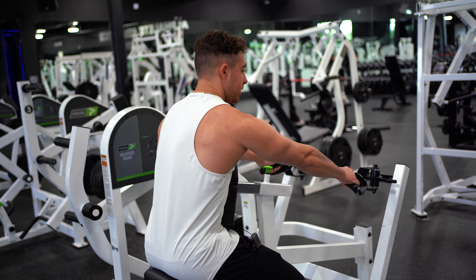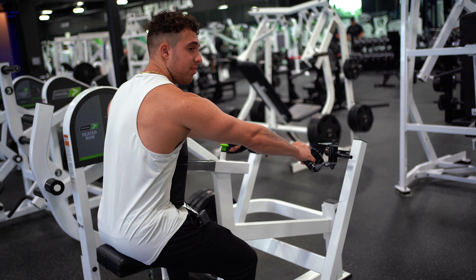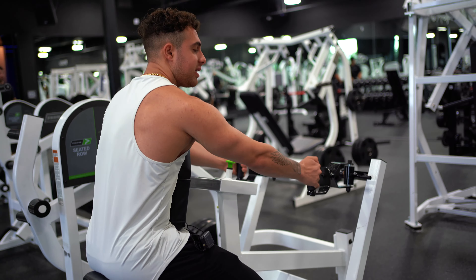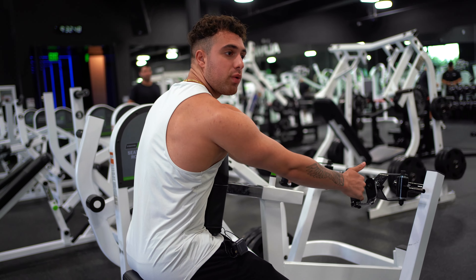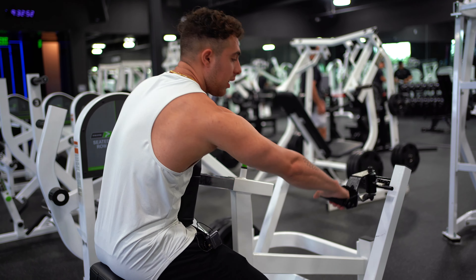Some people even like to tilt their hands a little in like this on the movement. But your gym may not have this attachment, so if you have a normal chest supported row, keep with a straight grip like so.